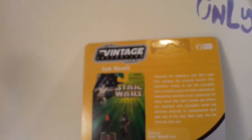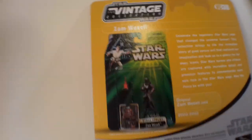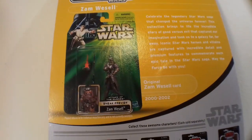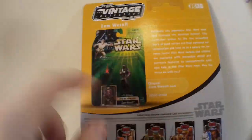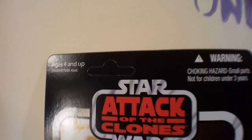On the back of the card, we have the history lesson of course. There it is, VC30, and it is correct, this one. The first time she ever came out was in the sneak peek, and I did have that figure. I bought it loose on eBay a while ago for the purposes of re-carding it in this packaging. So my first ever Zam Wessel was actually punched.